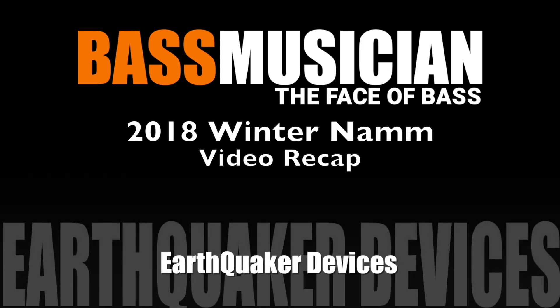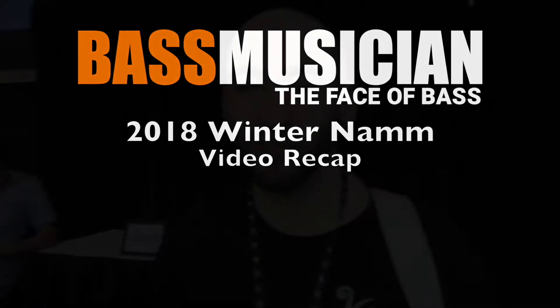Welcome to a Bass Musician Magazine video recap live from the Winter 2018 NAMM show in Anaheim. My name is Cory. I'm the Operations Manager for Earthquaker Devices. We're here at NAMM Media Preview Day in 2018, and I'll go over our new releases.